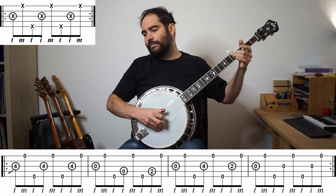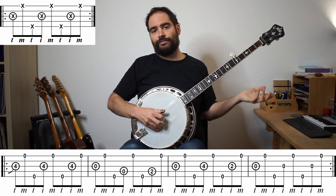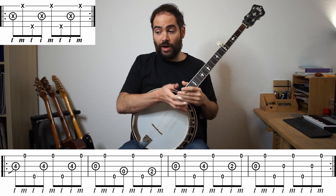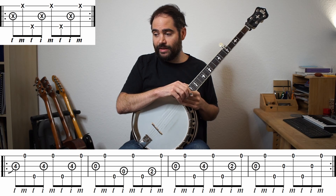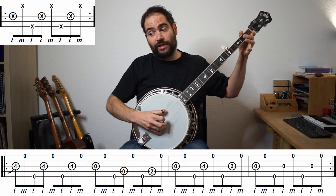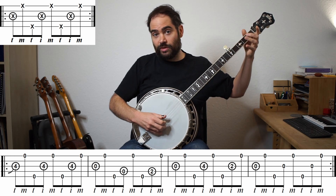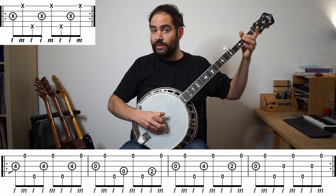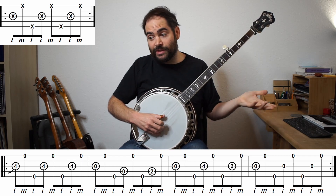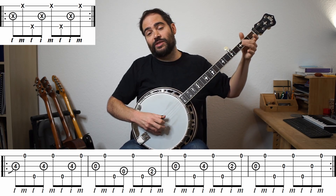Another option you could do is combining notes. In that second bar, instead of going G, D, E, we could play G twice, and then on that third note do a hammer-on - so G, G, D, E with that hammer-on in there. Sorry, that was a mistake - I'll try it again.